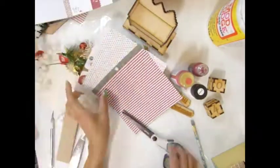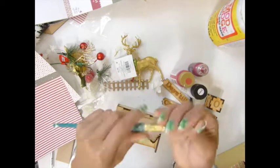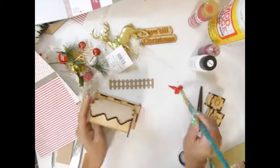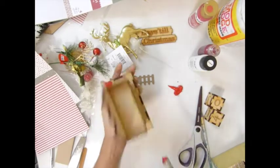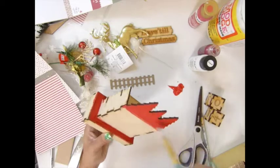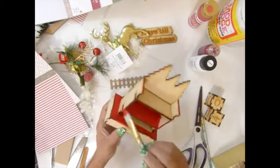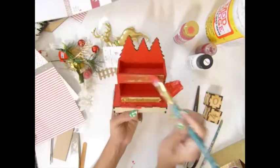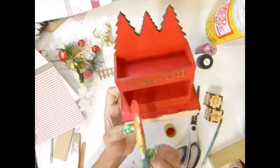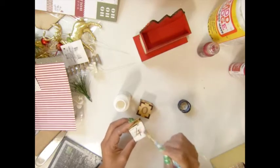I'm gonna paint my box in red. It's called lipstick red - I love it! I'm painting the parts that I do not want to cover with paper, or parts that are too complicated to cover on the scallop tree. I paint all of those red - just real red, I love it.